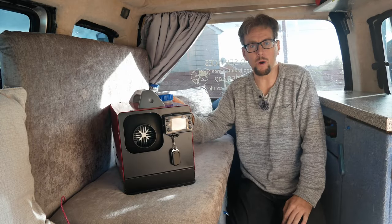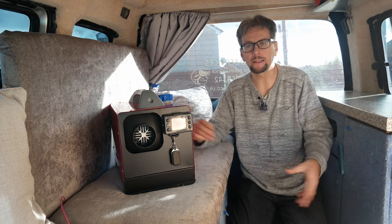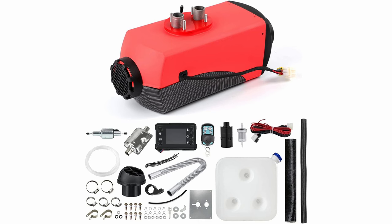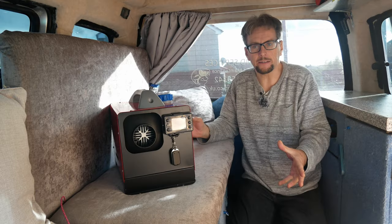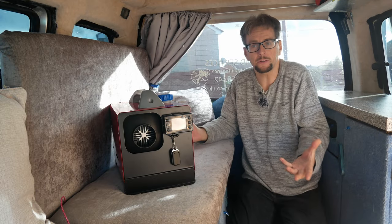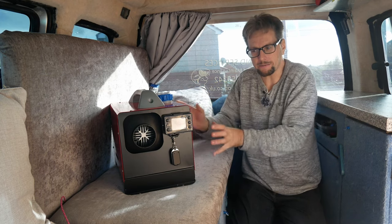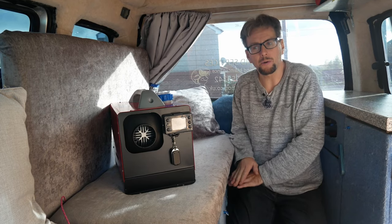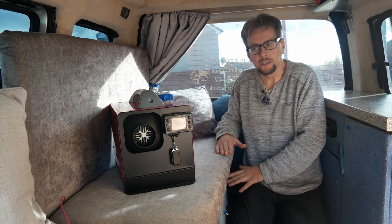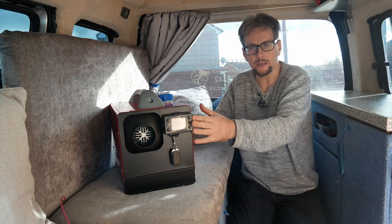The reason I went for an all-in-one is basically the fuel tank. The ones you get separate are normally a 10 litre unit. I didn't design this camper van with a diesel heater in mind, so there's no real space to put a fuel tank. My benches are lower than what the fuel tank is, so I'd have to put it somewhere else. It's not possible, so an all-in-one system like this.